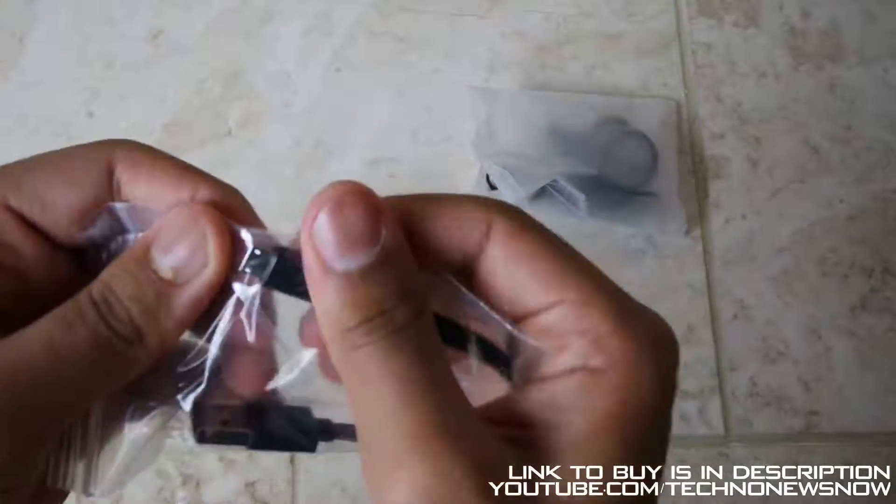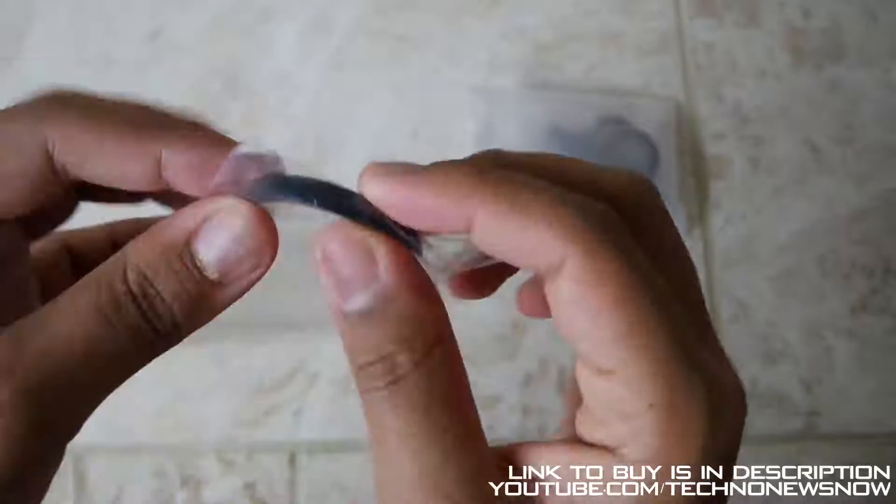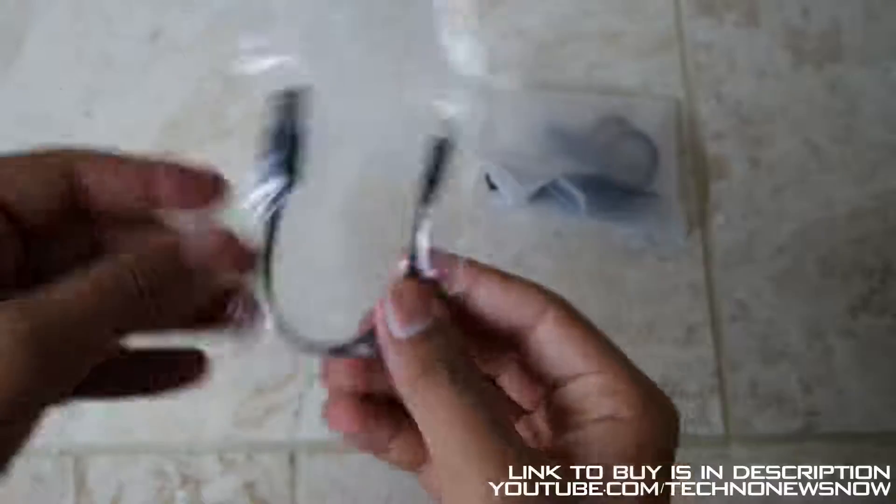Next we have the micro USB charging cable — micro USB to USB. It is a flat noodle design and it is a small cable as well.